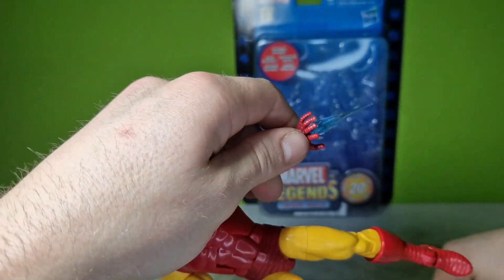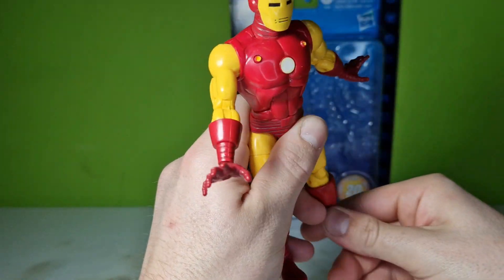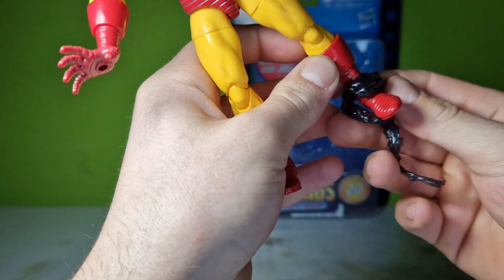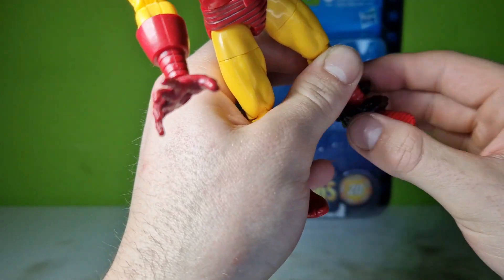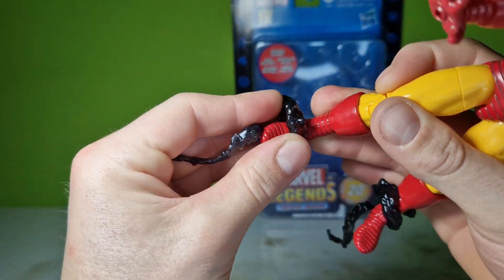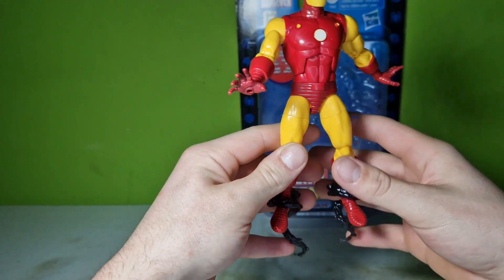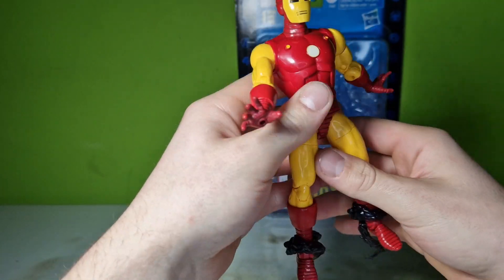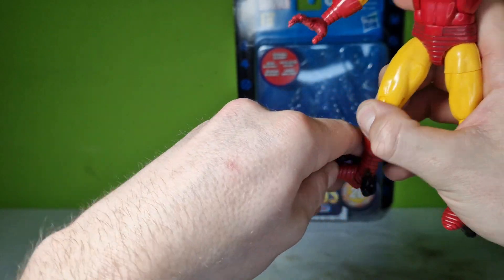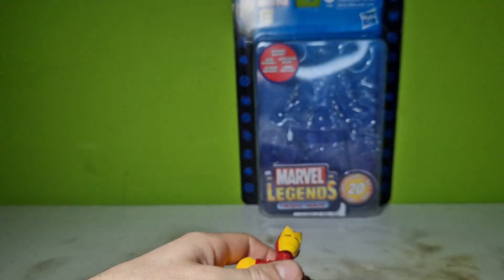I snapped off his hands for that and then realized I don't need it. Let's see if it works on his feet — does it even look good when it's on the feet, and does it pop on well enough? Okay, the first one sits pretty good. Yeah, like this works. It doesn't look that great though — it isn't such a special piece, but you can definitely use it for anything.